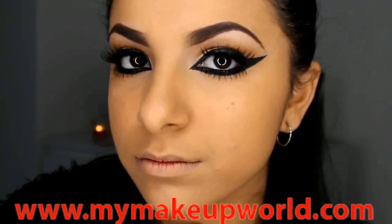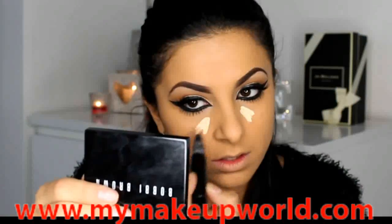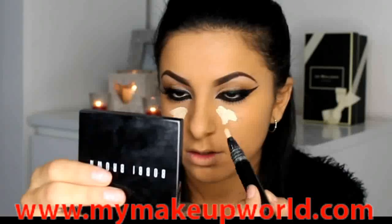I also went ahead and applied my lashes — some on the top and some on the bottom — and I felt like it just gave me more definition. Both lash styles will be written in the description box below.